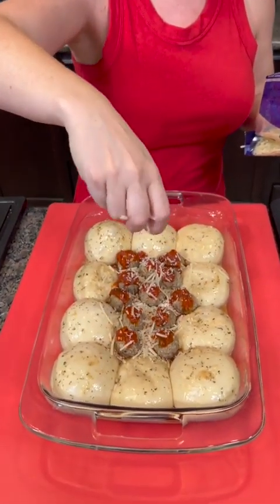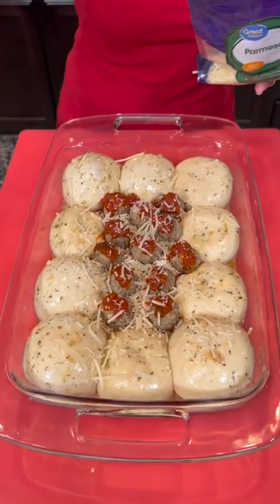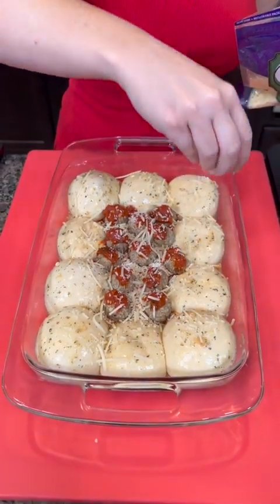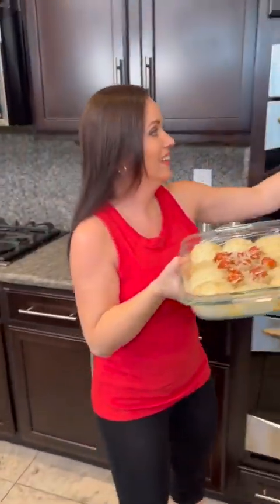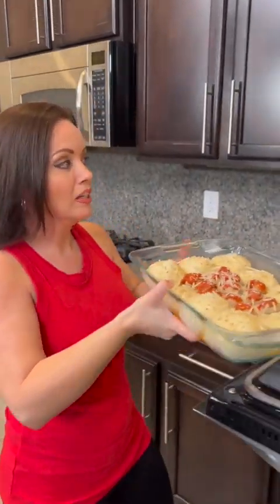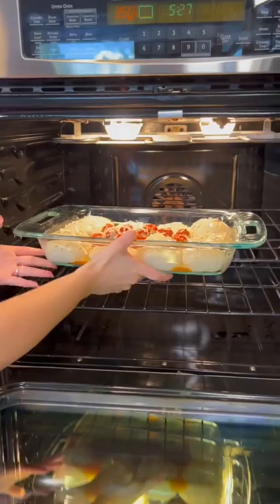Doesn't that look good? A little bit of Parmesan all over each one of our rolls — you don't want to overdo it. This is gonna be the best thing I've ever made, I can already tell. We're gonna pop that in the oven. It's preheated to 350 degrees. We're gonna bake that for about 15 to 20 minutes until those rolls are nice and golden brown.